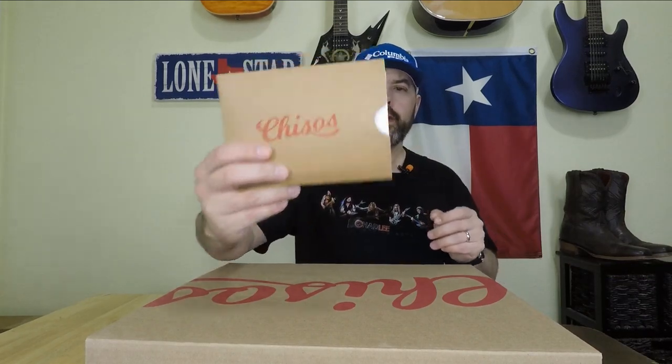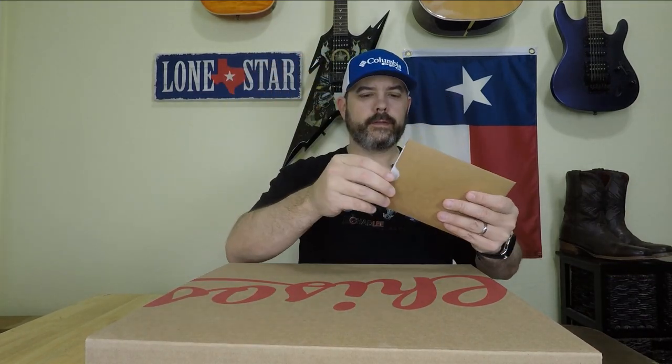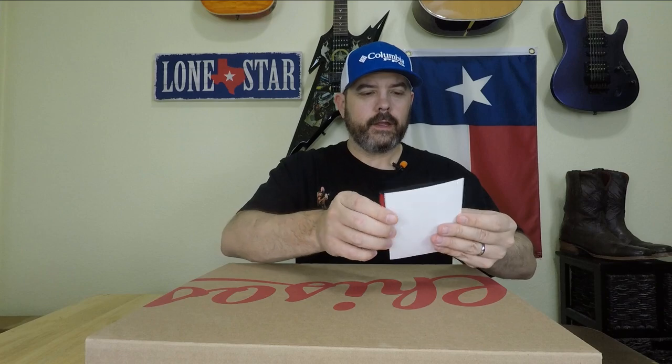The first thing in the box was their standard little welcome package. It's got a personalized note to me: 'Hey Nick, excited for you to check out the new No. 2s in black. Do right. Love Texas. Signed Katie.' And then they give you a cool red koozie with their logo on it and a couple of stickers, which is really cool.